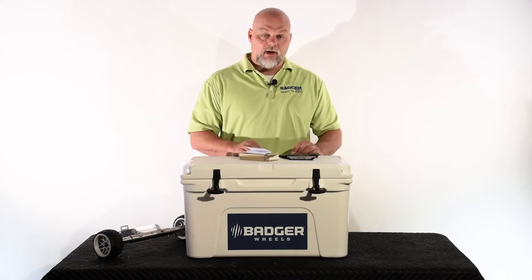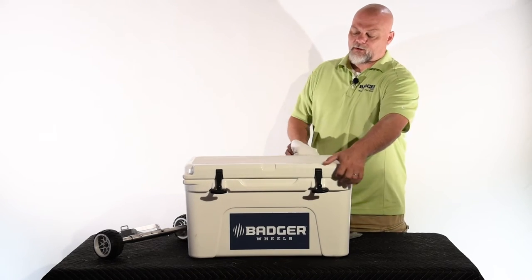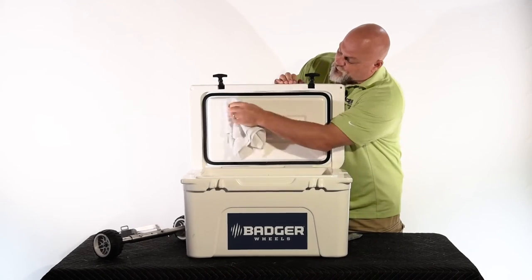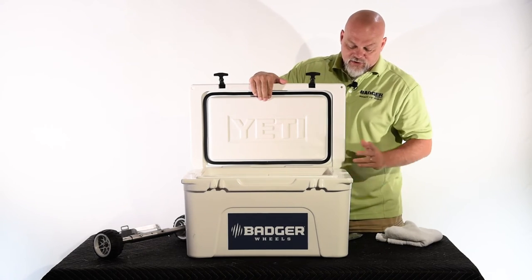I'm going to show you real quick how to mount the light inside the cooler and make sure it's working correctly. First, open up your cooler. Make sure that the location you're going to mount the light is nice and clean. We recommend placing it at the top of the cooler lid to allow maximum illumination across the cooler.